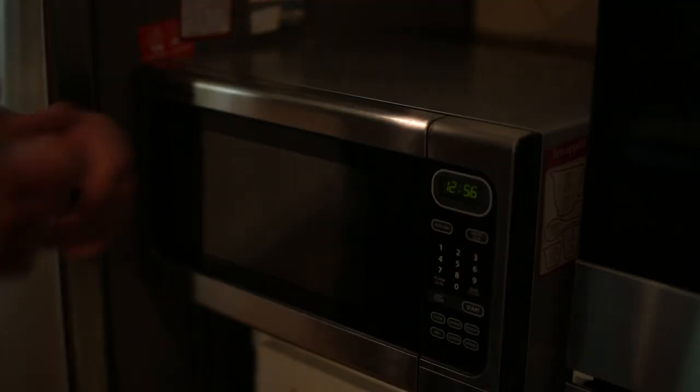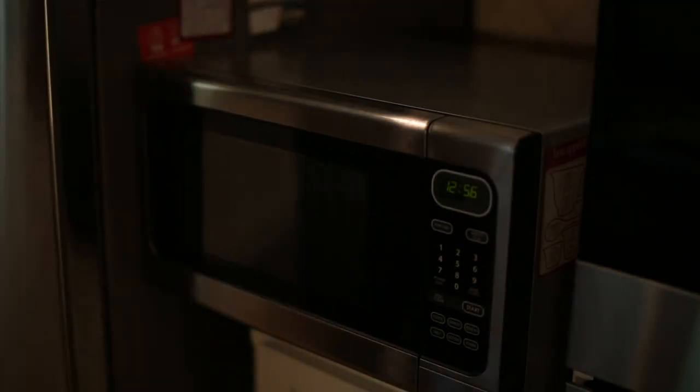Hello and welcome to Bottom Sprocket, the show where we discuss the technicalities of the kitchen. Today we will be discussing the newest model of Microwave, the X23469 from Cookcorp.